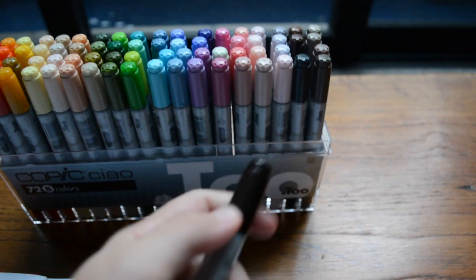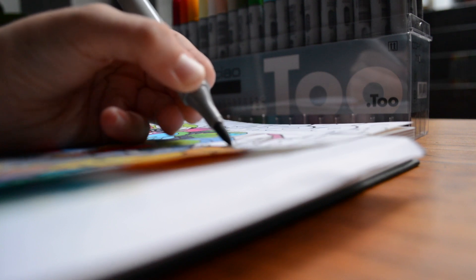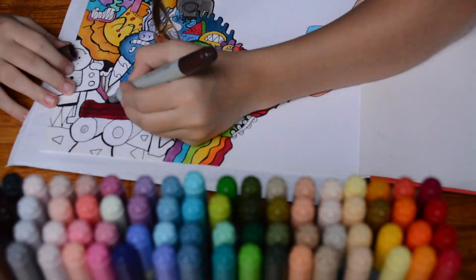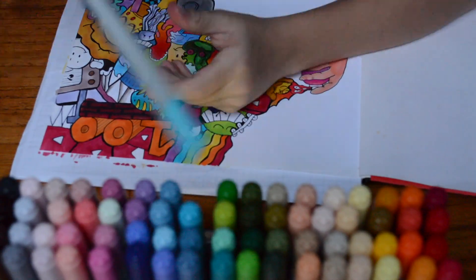This is my very last color I will need to use to finish all 72, so now I will be able to use any I want. The doodle is officially finished, and now we can move on to the reveal. Let's get to it!